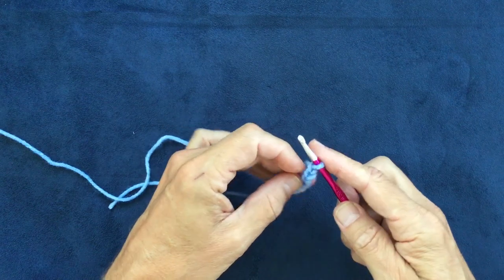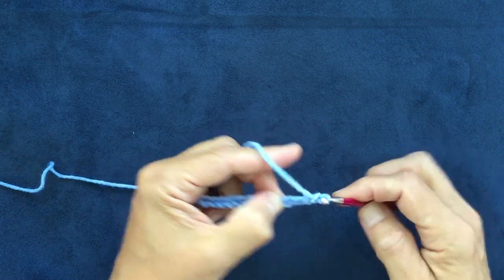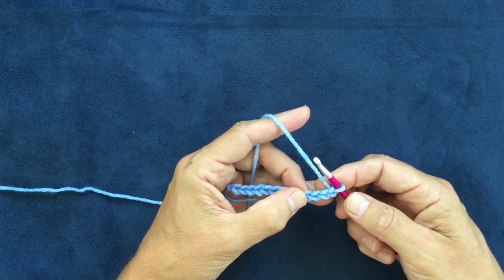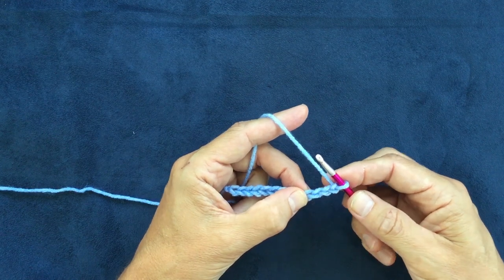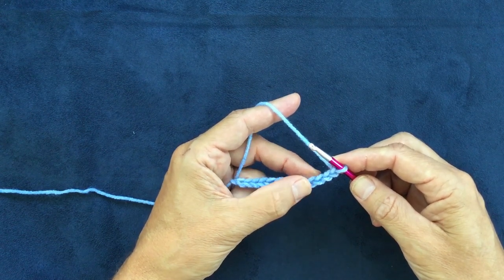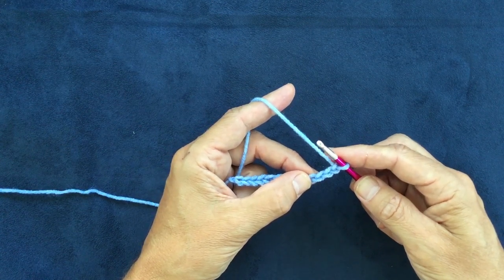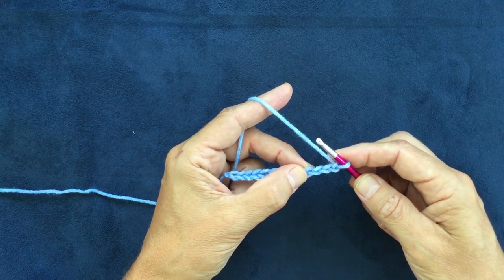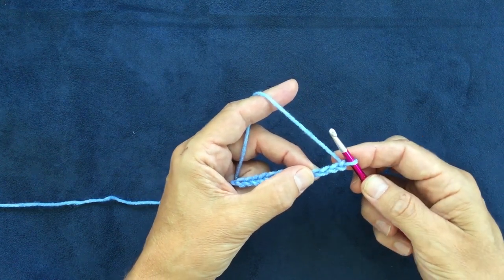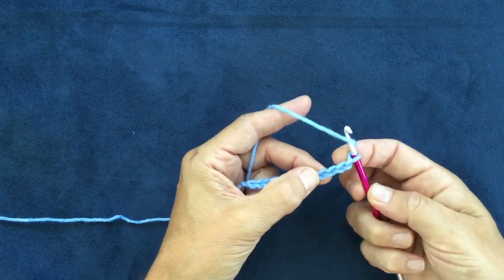Then you do four more chains, and those become part of the first row of the waffle stitch. The first thing you're going to do is work a double crochet. By the way, I'm using all US terms here instead of UK terms — so for those of you used to UK terms, a double crochet in the US is a treble in the UK. So these are all going to be US double crochets. Back to going into a double crochet into the fourth chain.